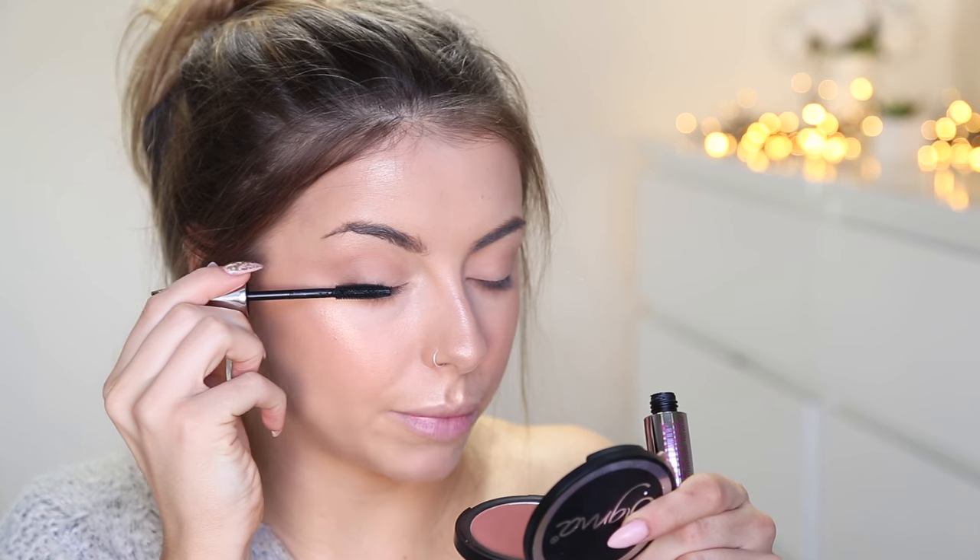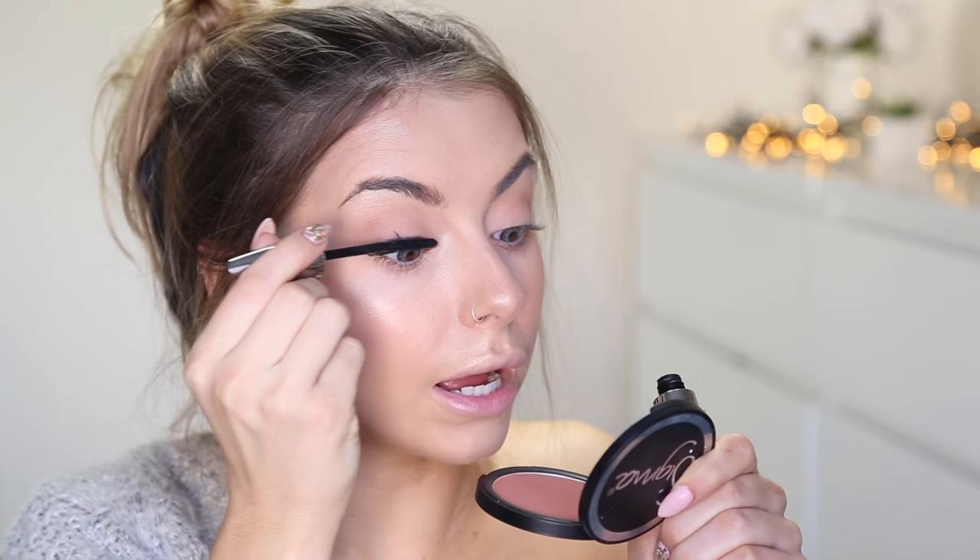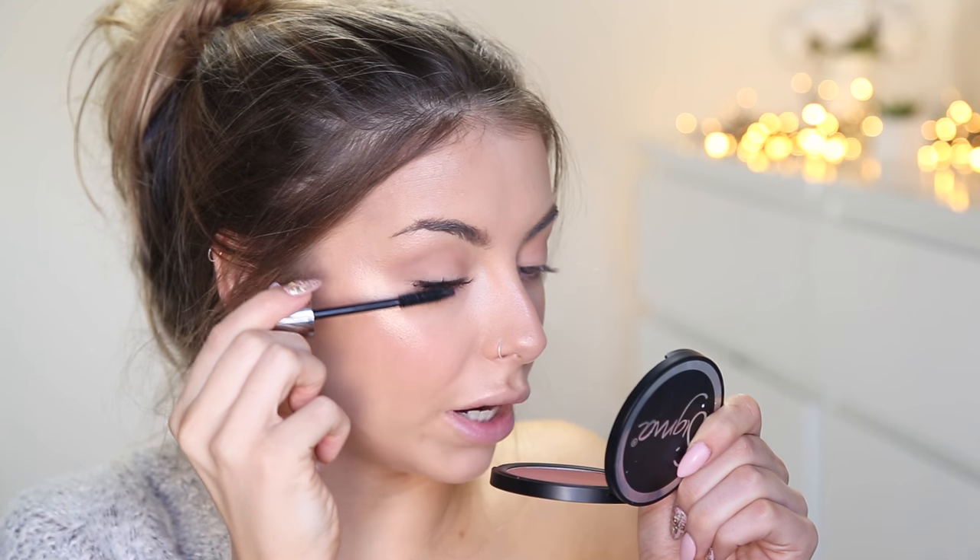Next I'm going to go in with the Primark Iconic Mascara. This one says Intense Black Lengthening and Full Volume, and it's just in silver packaging. I'm a big fan of that brush actually — it looks like a really nice brush. It doesn't smell of anything either. It's very black. It's not thickening as such, but I quite like the formula, and this is two quid. I'm kind of feeling that — it's not as thick as I normally like it, but it's a bit more fluttery. I'm kind of a fan.